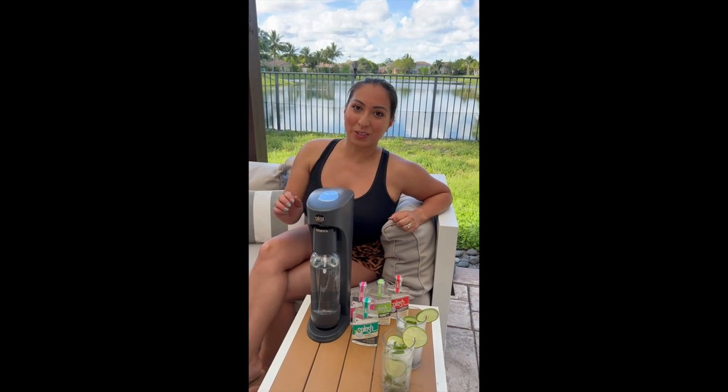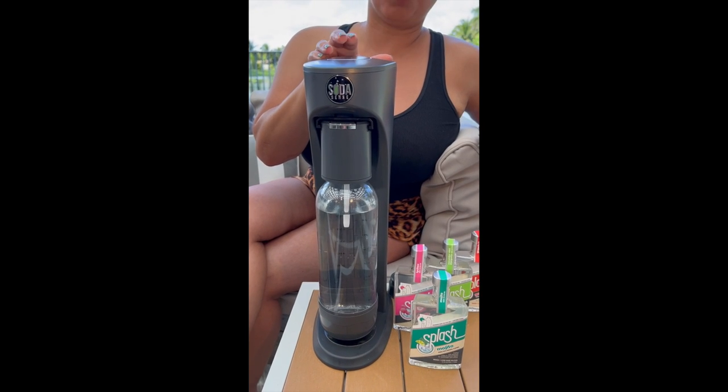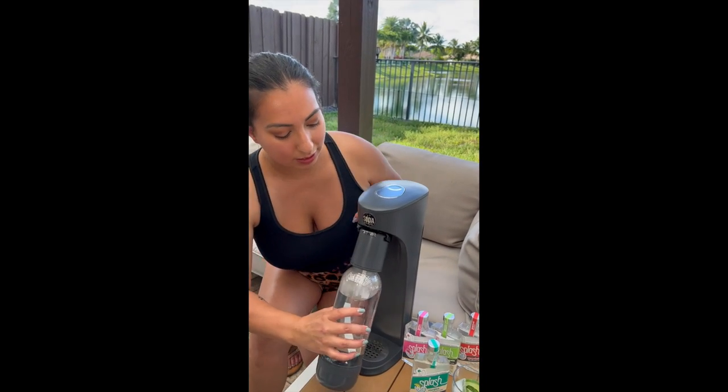Now let's go ahead and make some soda water first. You start by pressing your soda water maker, then go ahead and release the gas.